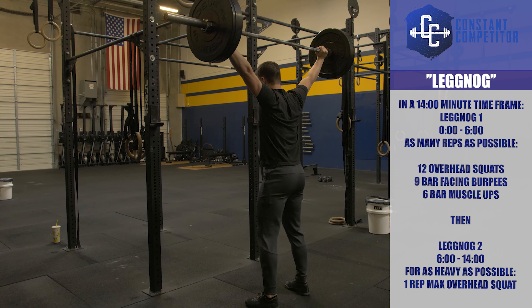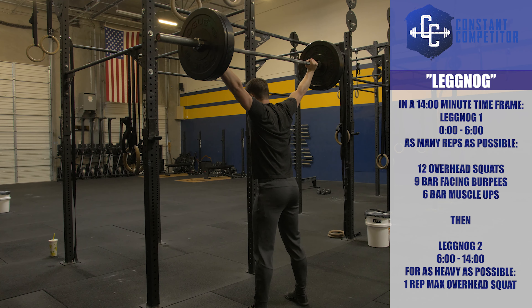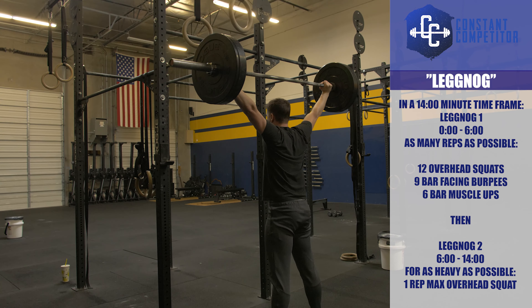Please visit ConstantCompetitor.com for full workout details, movement standards, and division breakdowns. Good luck and have fun!